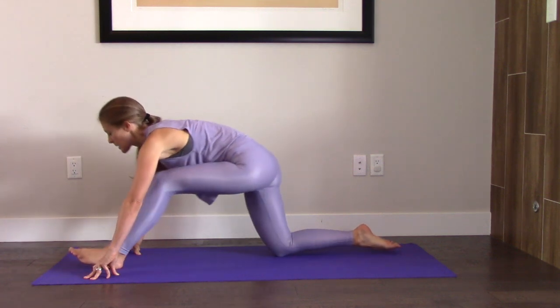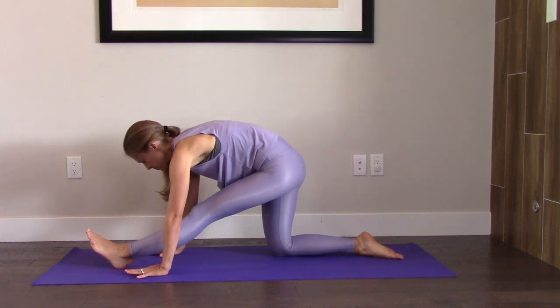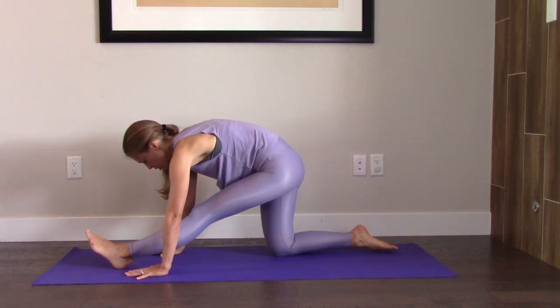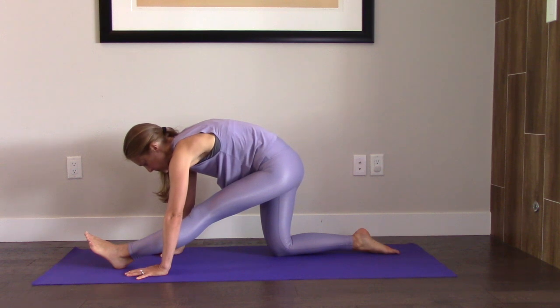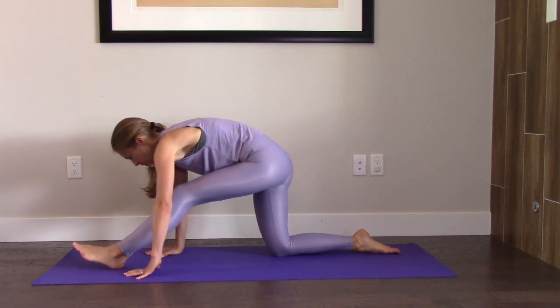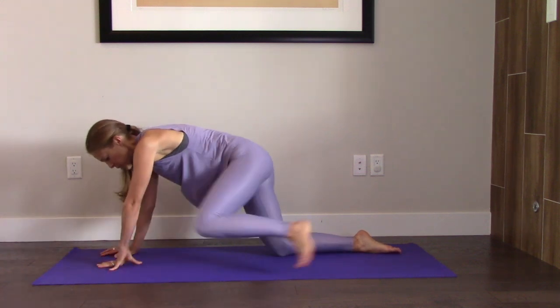And then let's take it back — shift your hips back. You can always put some padding under your knee if that's not comfortable for you; bring a pillow or a couple of blankets over, or roll up your mat. And then slide forward and take that foot back.